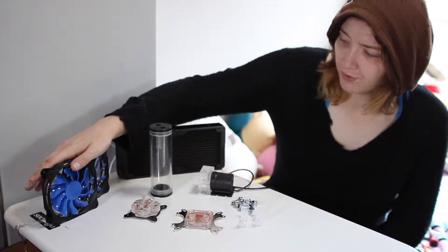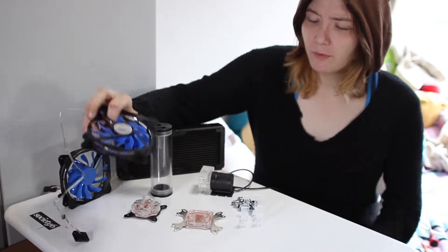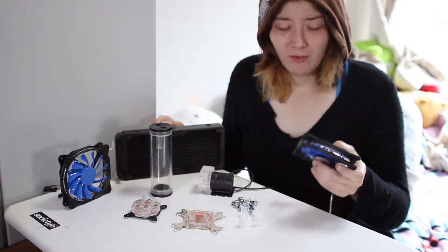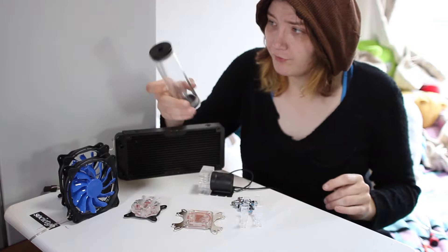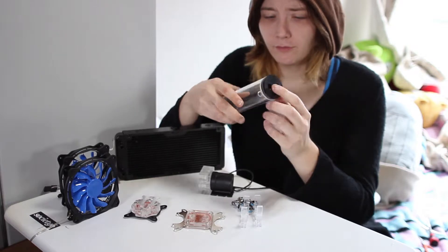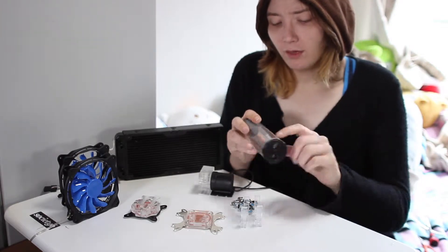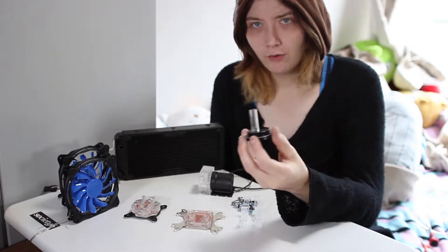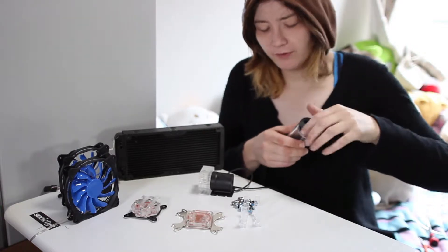Then we have two fans. These are Chinese fans — I've ordered these before. These particular ones say Deep Cool on them, but I'm pretty sure they're not Deep Cool fans; they're just cheap Chinese LED fans. We also have the reservoir here, with one in and two outs, or two ins and one out — however you want to set it up. It comes with a little spout so when water comes in it doesn't make extra bubbles, which is kind of cool.